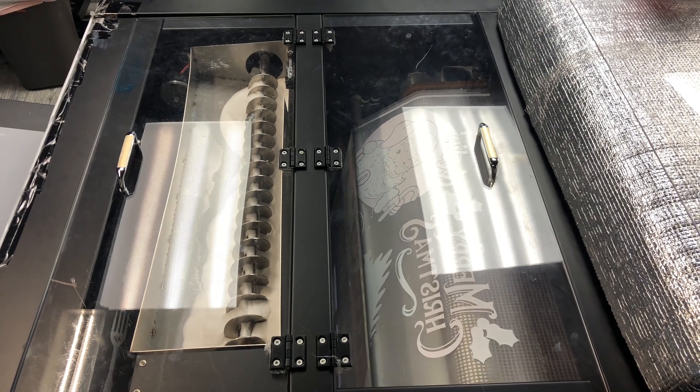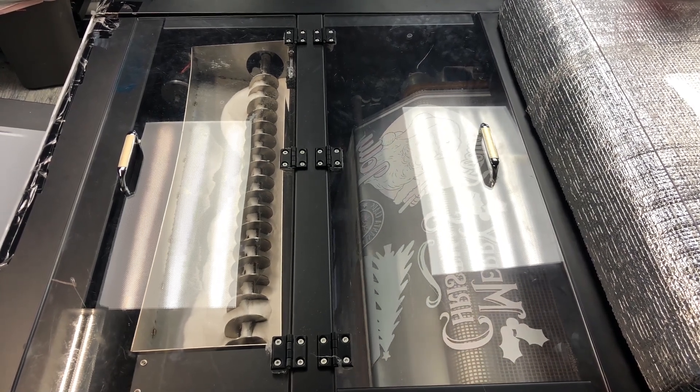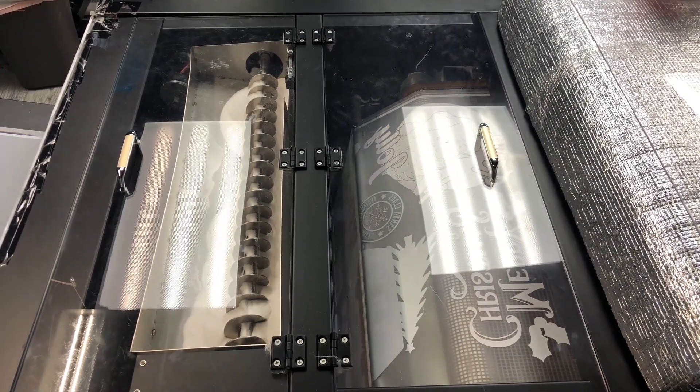Step 3: Coating in DTF powder. After the printing is complete, your design is coated with DTF powder. This fine powder is essential because it adheres the ink to the apparel, ensuring the design is long-lasting and resistant to washing.